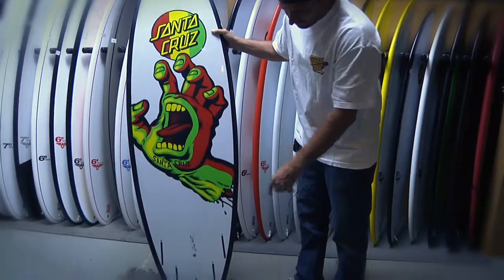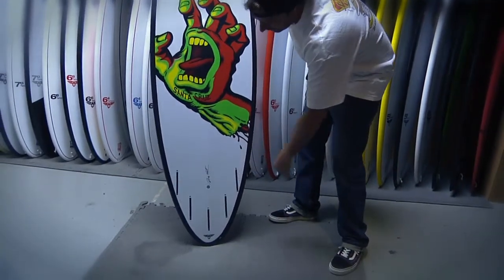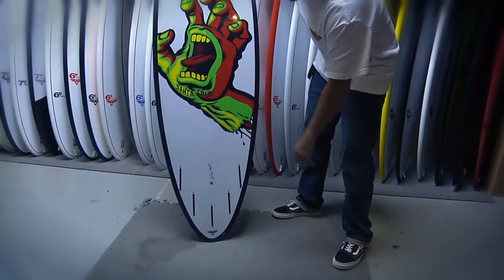It's got a convertible fin box — you can ride it as a quad, thruster, or five fin.